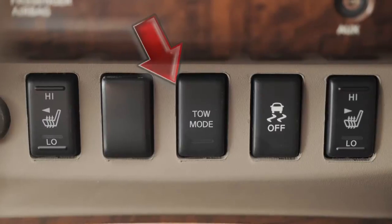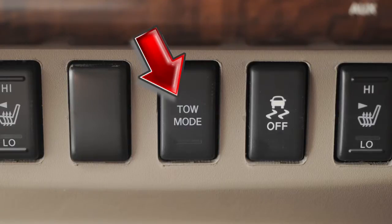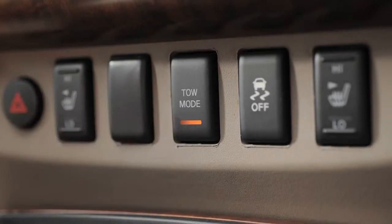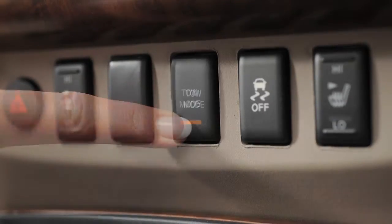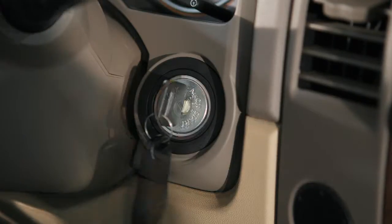Tow mode switch. Tow mode raises transmission shift points and should be used when pulling a heavy trailer or hauling a heavy load. Push the tow mode switch to activate and you'll see its indicator light illuminate. Push again to turn off. Tow mode is automatically canceled when the ignition is turned off.